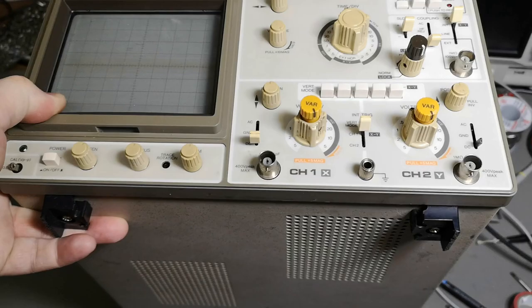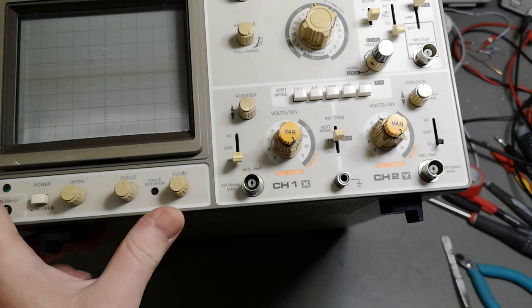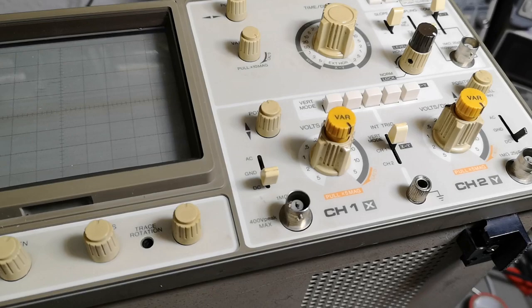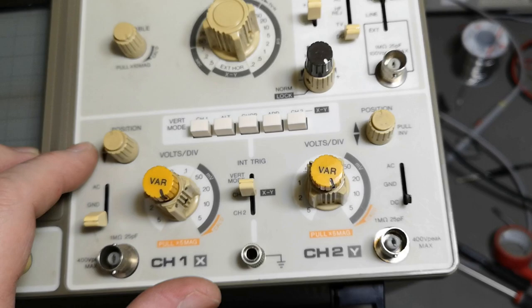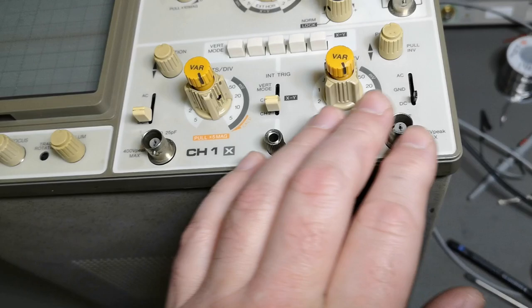Welcome to a new test and teardown video. I got some more scopes - this one I got at a flea market some weeks ago. It was really really dirty and nobody knew if it was working or not, so I got it really really cheap. If you look now, I cleaned it up only using hot water. It is really nice and beautiful now. There's only one little detail I can see from the front - a missing little knob here - but it's not a big deal.